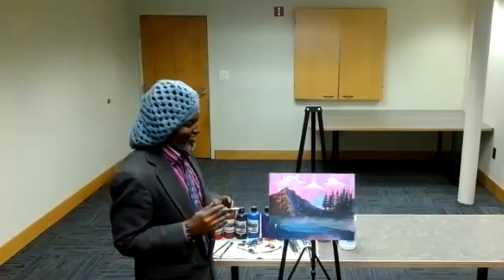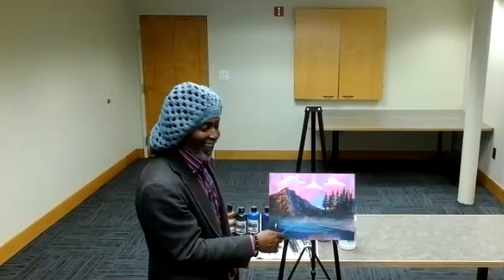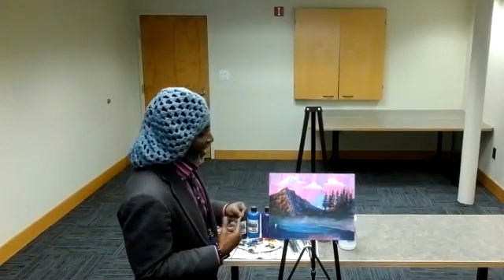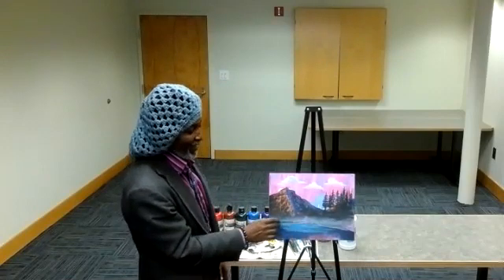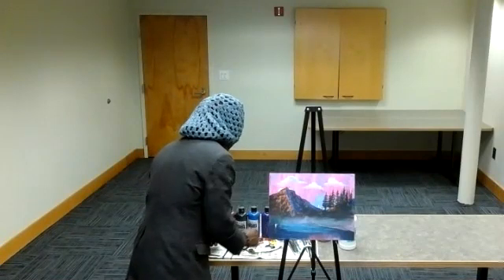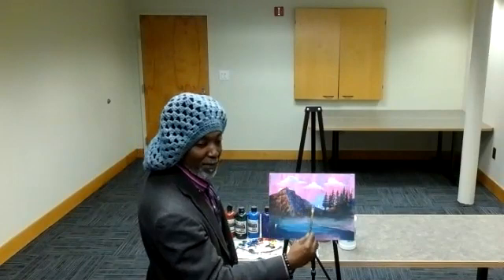Now we can see — I know it's kind of difficult to see — but we have the mist here coming at the base of the mountain, and that's going to create a good contrast for the blues and the waters we're going to add. We're going to add a little blue on our brush and make some horizontal strokes, working in some water that's going to be just beneath the mist at the base of the mountains. We can get a little purple in, and sometimes a little white with that gives you a nice color blue. We're just going to be making a general side-to-side stroke — nothing to be intimidated about.